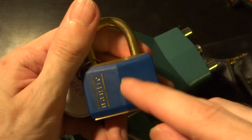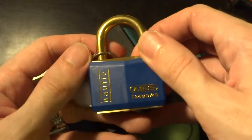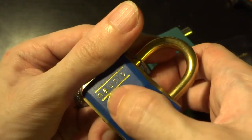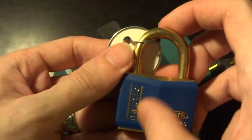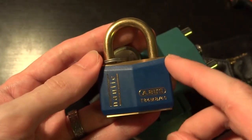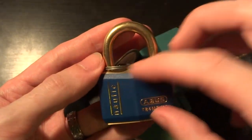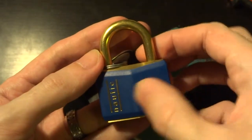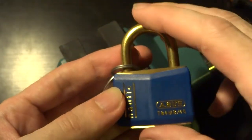Hi everyone, we're back to looking at keyed padlocks. This is the ABUS T84 MB-40. It's part of ABUS's Marine line — or Nautic, if that's French — and the MB and Nautic designations give you an idea of the intended environment. This is primarily advertised as useful for boats and areas where you'll get a lot of saltwater corrosion, because it's all solid brass or very heavy brass plating, and you get this plastic cover. Even the keyway seems to be made of brass — it's all supposed to be very corrosion resistant.